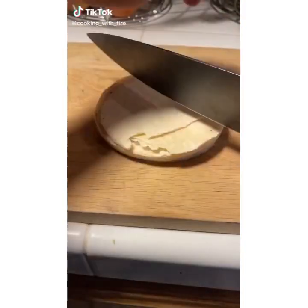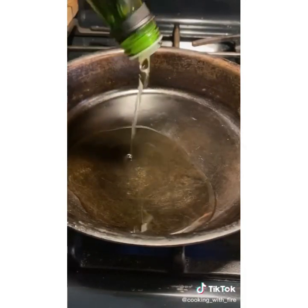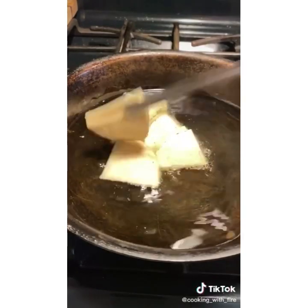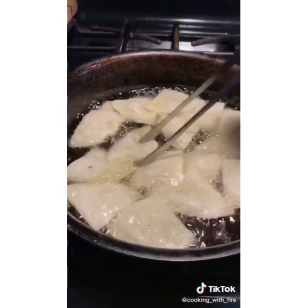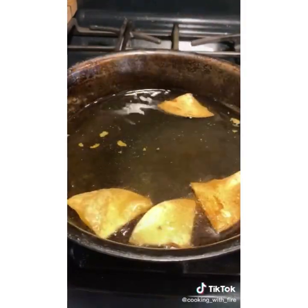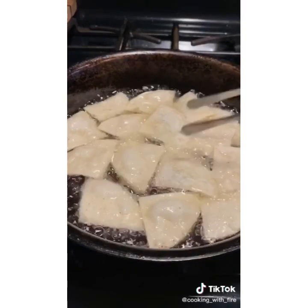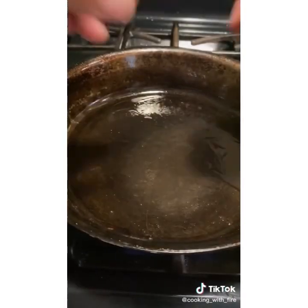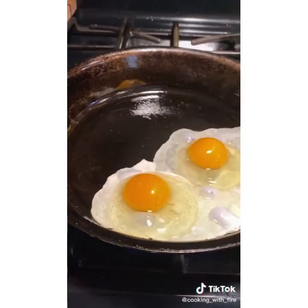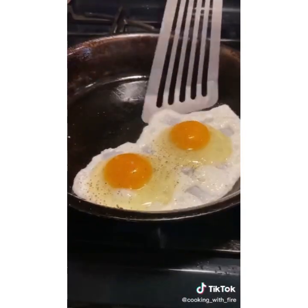This is one of my favorite breakfasts: chilaquiles. Start by cutting tortillas into triangles. Preheat oil to 350 degrees — avocado oil — and fry them until golden, until they stop fizzling. Make sure you turn them so they come out nice and golden. Strain them. Then add two eggs, season with salt and black pepper, flip them once, and make sure you make these over easy.